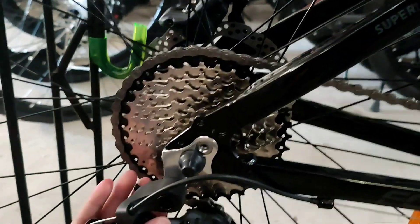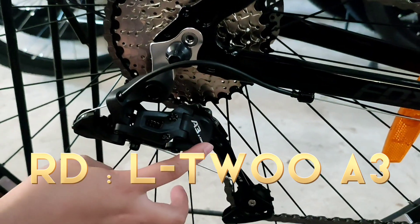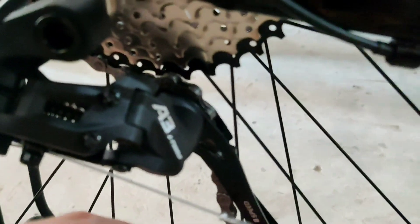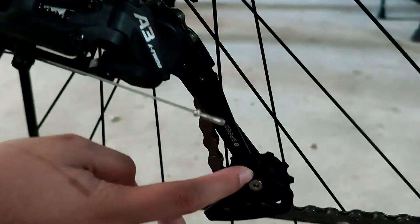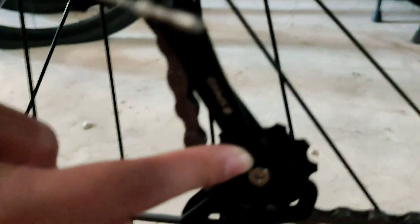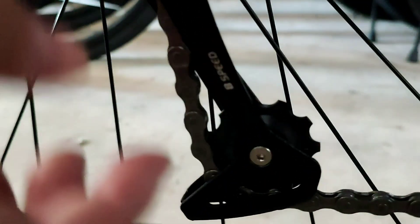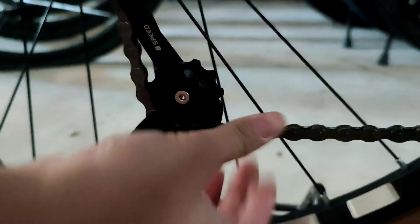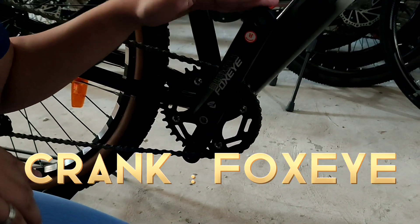Then yung kanyang RD is LTW A3. Naka-indicate din dito kung ilang speed siya - 8 speed. Then ito yung chain niya is for 8 speed. Yung croc niya is from style.